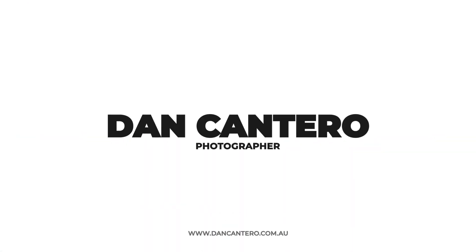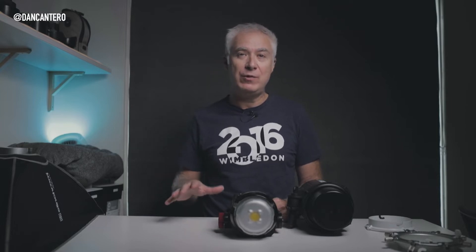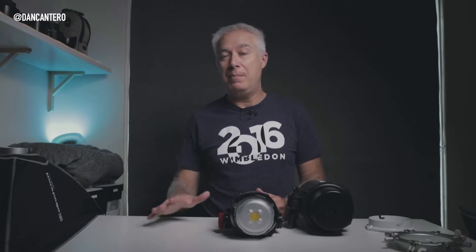In today's video we're talking about speed rings. Hey everyone, welcome back to another video — the first video of 2022. I haven't made a video for around three weeks, which is really unusual for me, but I came down with COVID and it hit me pretty hard, so I was in no condition to make videos. But I'm pretty much back to normal now, so it's back to work.